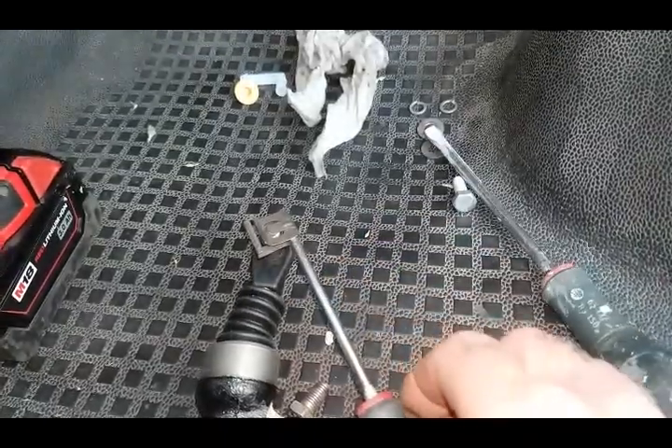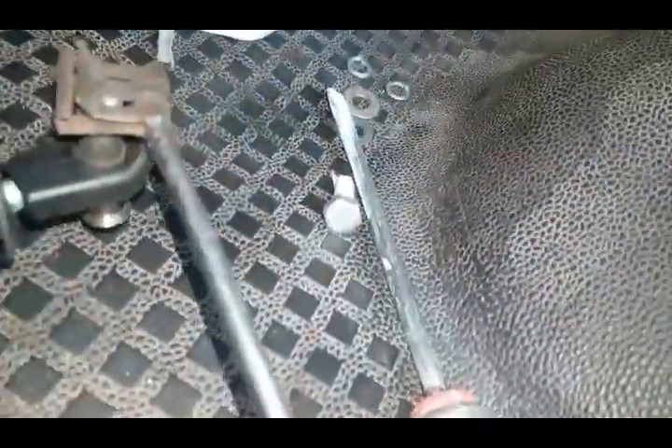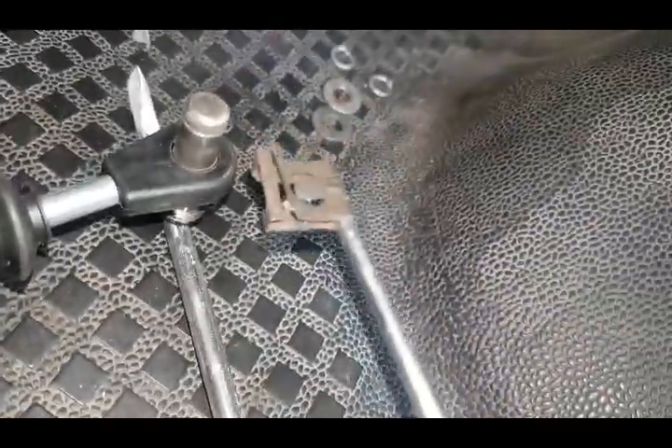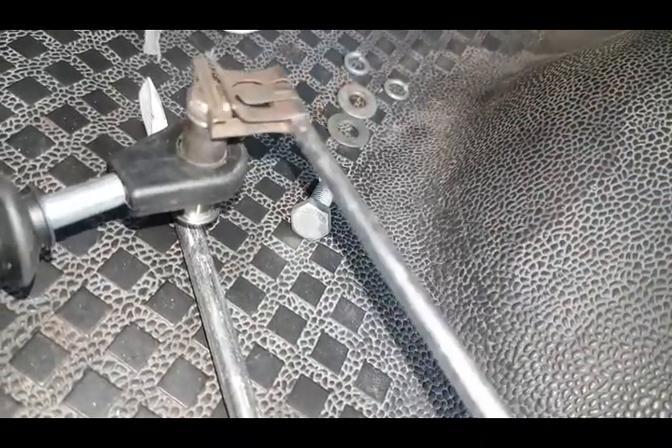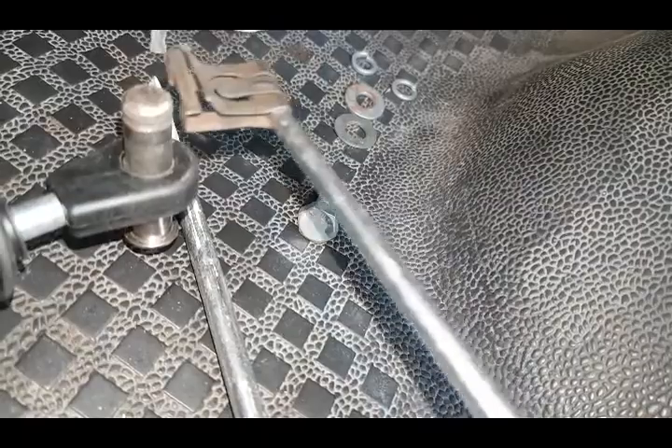That's clipped on. If you have to remove it, you put the screwdriver in — like that — and that levers it off. That just clips off like that, but if you put the screwdriver through the end part, that comes out of that retaining collar bit there — easy enough.